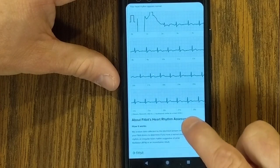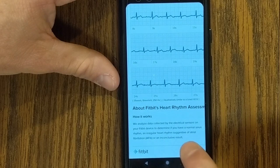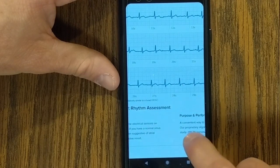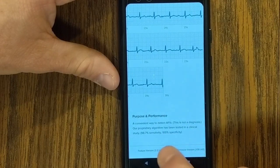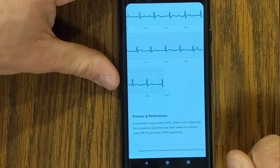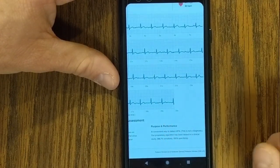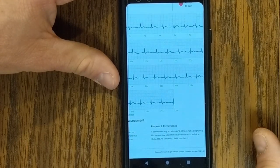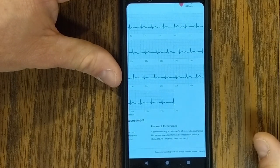At the bottom, it gives a little more information on how it works. 'We analyze data collected by the electrical sensors on your Fitbit device to determine if you have a normal sinus rhythm or an irregular heart rhythm.' Under purpose and performance, it says it's a convenient way to detect AFib, this is not a diagnosis, and their proprietary algorithm has been tested in a clinical study. That's the PDF that gets generated — you can share it, save it, download it, or even print it. So if you want to share that with your doctor or take that information somewhere else, you can do that.